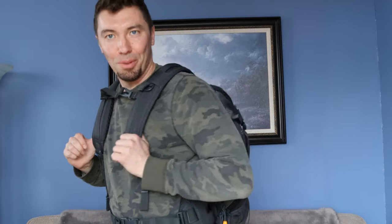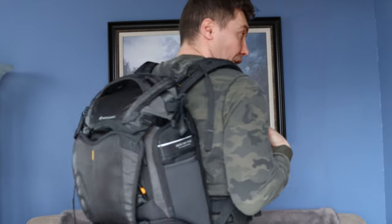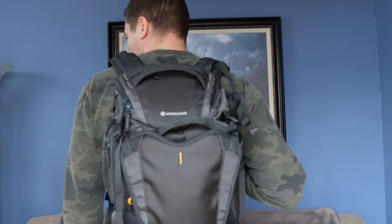Overall, everything on the Vanguard Alta Sky 45D is highly adjustable and has a purpose. There are so many more pockets and bells and whistles to show, but overall it's fantastic — definitely worth the money, looks great compared to other backpacks out there. I strongly recommend it; it's worth every penny. Normal price is just slightly above $220, and you can get it on eBay for a little bit cheaper. Thanks for watching!